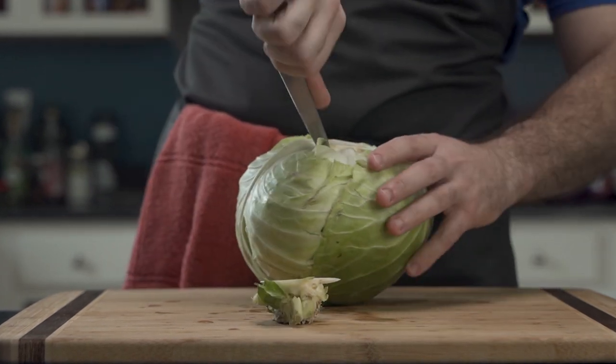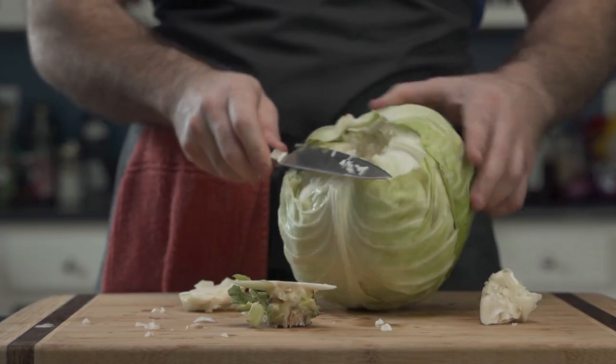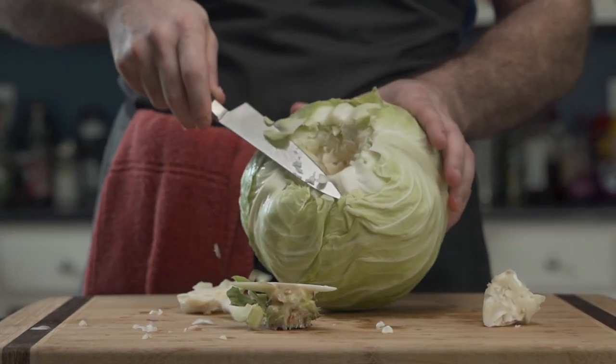He first removes the stem and then removes the outer leaves. No worry, from here on out, the cabbage feels no pain. It also gets a nice shave for the ladies.